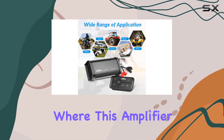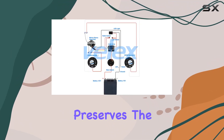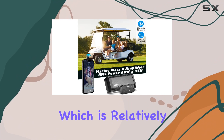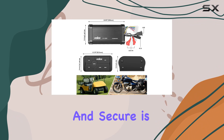Installation is another aspect where this amplifier shines. It is designed for hidden installation, which not only protects the device but also preserves the look of your vehicle. The mounting is surface type, which is relatively straightforward, although ensuring that all cable connections, especially the S-terminal connector of the wired remote, are tight and secure is important.